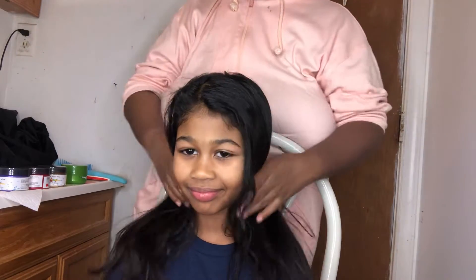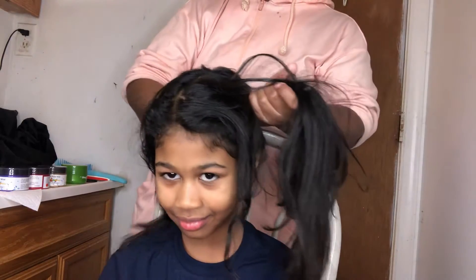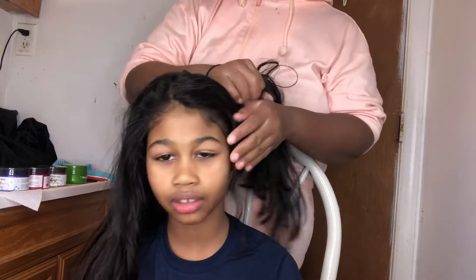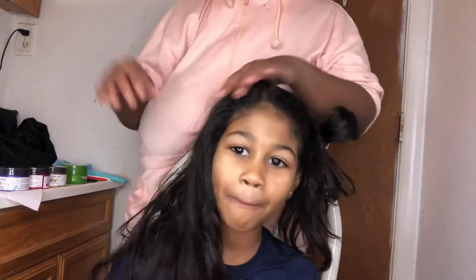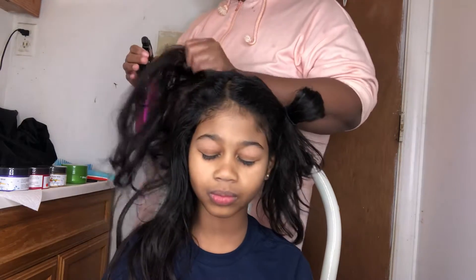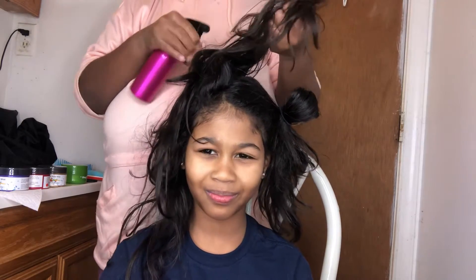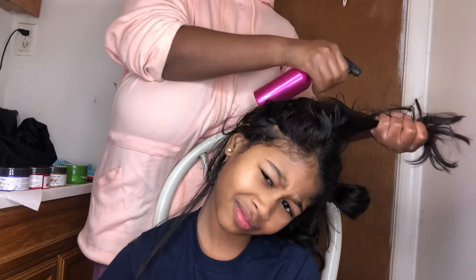All right, I wish I had a hair tie — oh wait, I do. Got two of these. So we're gonna start off. Hold your head down, Ariella. I'm gonna do half of her head purple. I'm gonna do the right side red and then the left side purple. So I'm just gonna wet this — I ain't gonna put too much water on it. Is it cold?